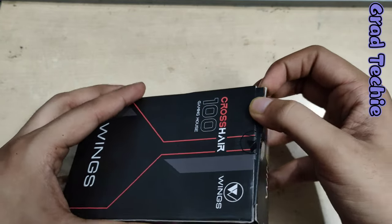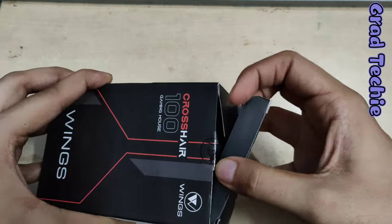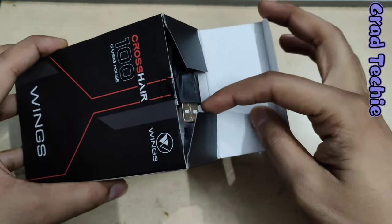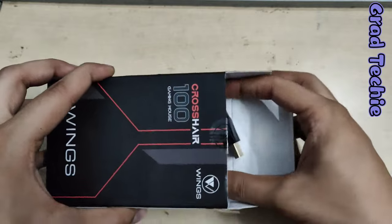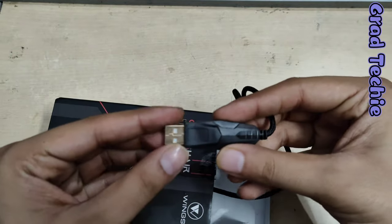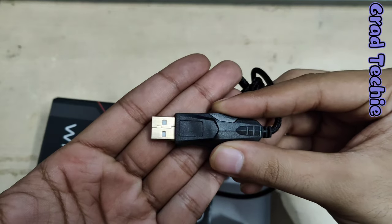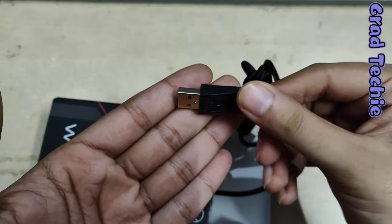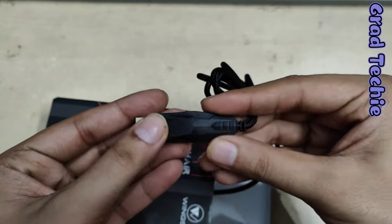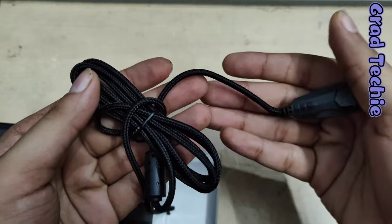We cut the seal just to check if the mouse was actually inside — sorry about that, but we hadn't done the unboxing yet. Let's see what's inside. Here's the cable — it's pretty damn good. You can see the gold-plated connector and the wire is braided, very solid.